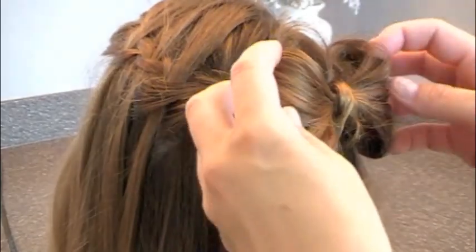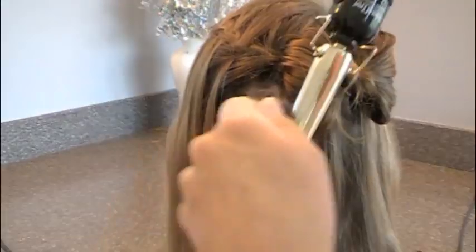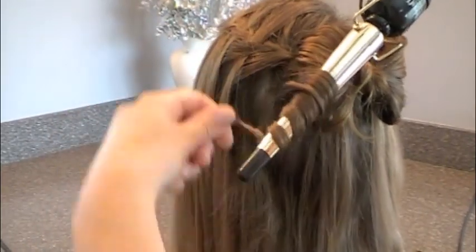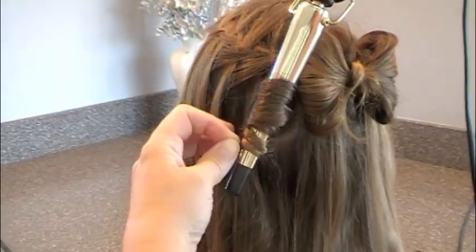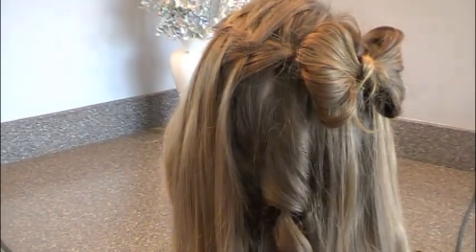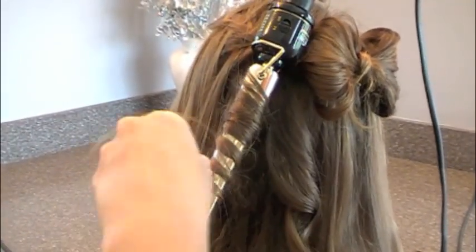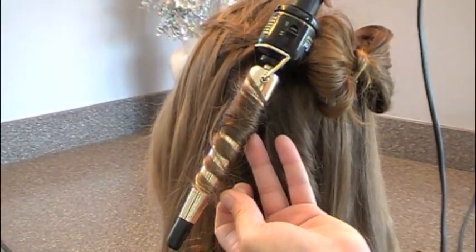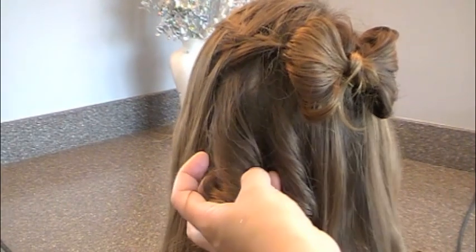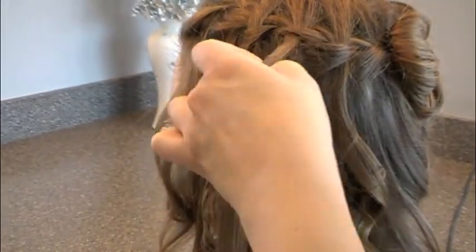Once you have that cute bow in, I start doing the barrel curls. On her fine hair, I'm going with this thinner wand so that it will make a tighter curl to begin with and hold it longer. I hold it until it gets hot, release it into my hand until it cools a little bit, and let it go. Notice I wrap around the barrel, hold it, and then hold it in your hand to avoid more heat damage. I'm doing the waterfall strands very last because I think it's pretty how they cross through the braid and then hang down in a curl.